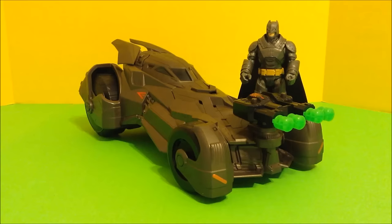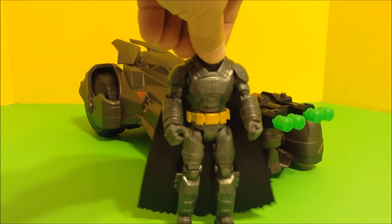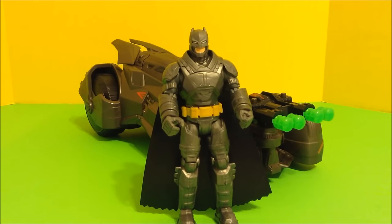Now let's take a look at Batman in his armor. He looks really detailed too — these action figures are awesome. They're six inch action figures and they'll fit in the Batmobile. Let's take a look at all sides of the Batman.